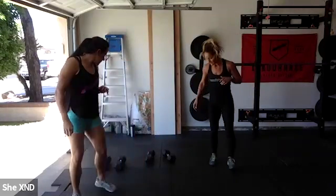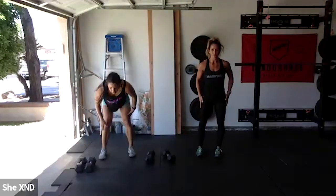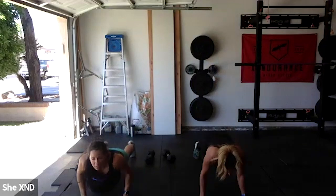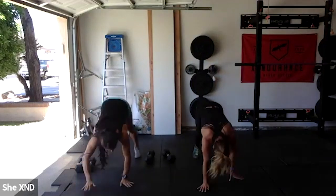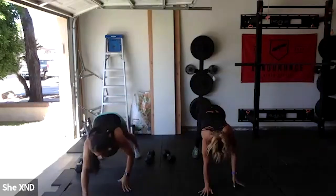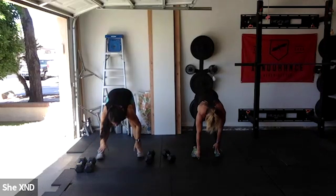After that, five walkout push-ups. Keep those legs nice and straight, hands to the ground, walk all the way out to that push-up position, give me a good push-up, then walk back. All you need to do is touch your toes — you never fully stand back up. Let's go, five reps.